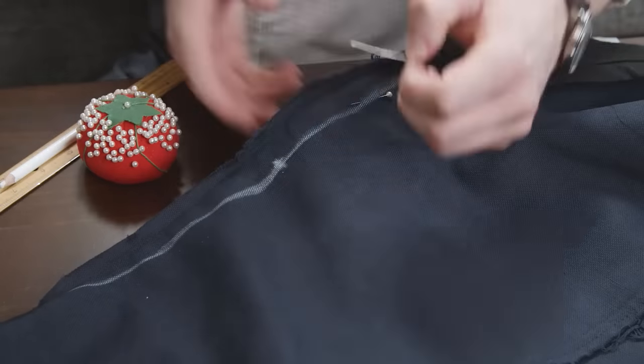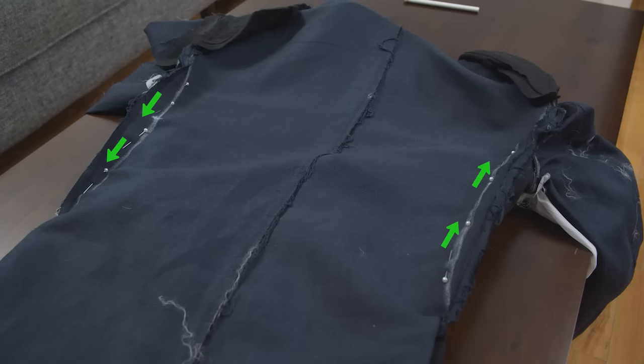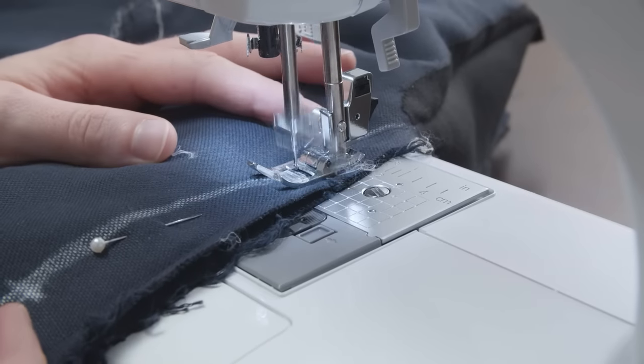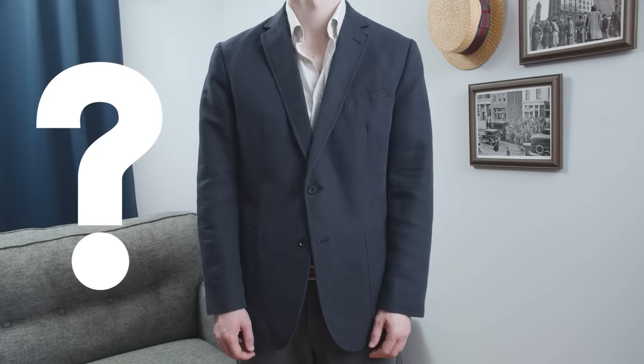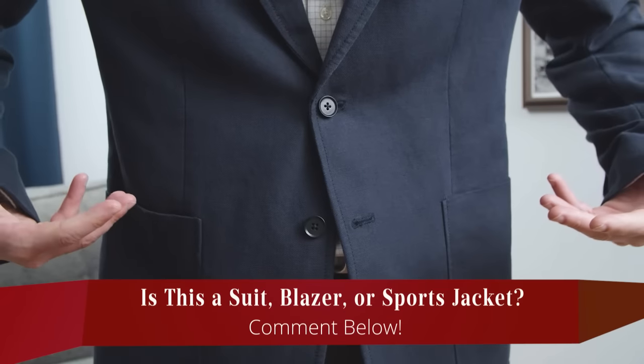Put in sewing pins so the fabric will stay in place. Make sure you have the pins oriented in the direction you'll be sewing, so they can be easily removed as you go. The bulk of the fabric will go on the left side of the sewing machine. So gentlemen, is this a suit jacket, a blazer jacket, or a sports jacket? Let me know in the comments below.